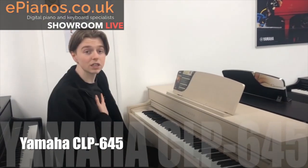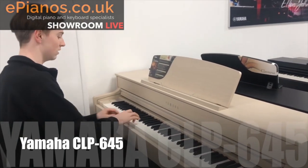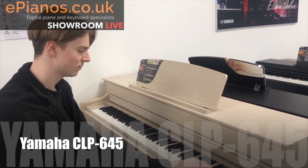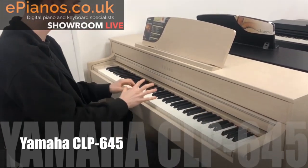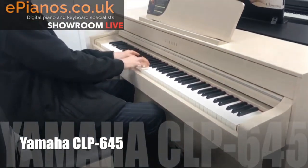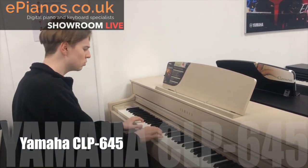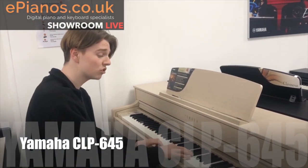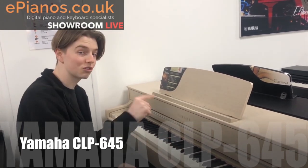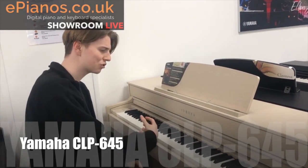Having wooden keys is really important, and it does sound beautiful as you can hear. It just feels brilliant to play — as a songwriter, to play on this and write songs would be fantastic. It just makes you want to play. There's a really nice sound on here actually called a Bösendorfer, which is a soft classical grand piano.